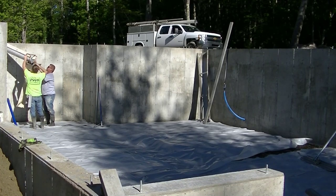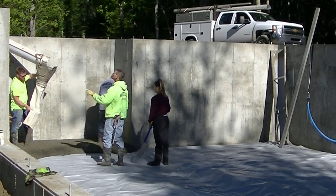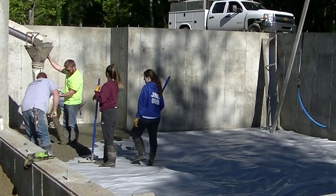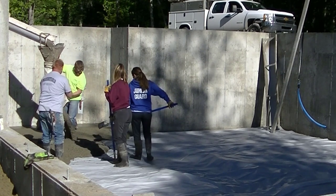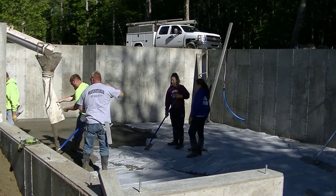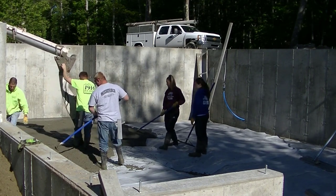Hey guys, Mike here with everythingaboutconcrete.com. In this video I'm going to show you two of my concrete hacks — two things that make pouring my floors a lot easier. The first one is right here: using this concrete tremie. It hooks on the end of the chute and has a long rubber sleeve on the end of it, and it helps you guide the concrete wherever you want so it doesn't just drop right out of the chute and splatter all over the place.